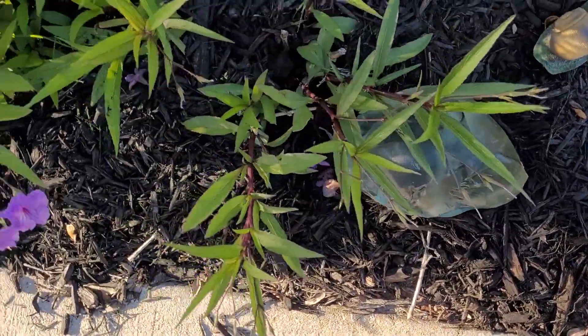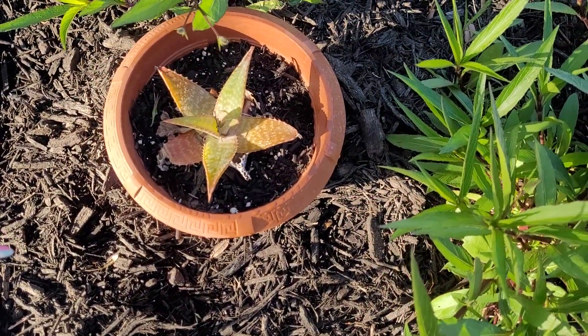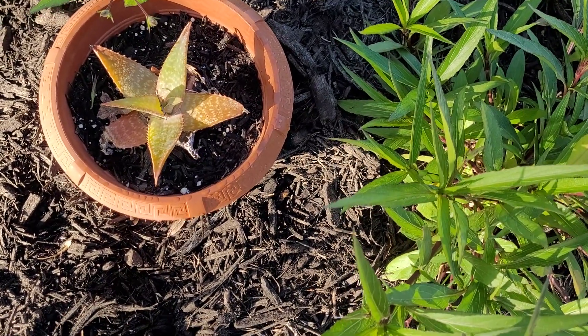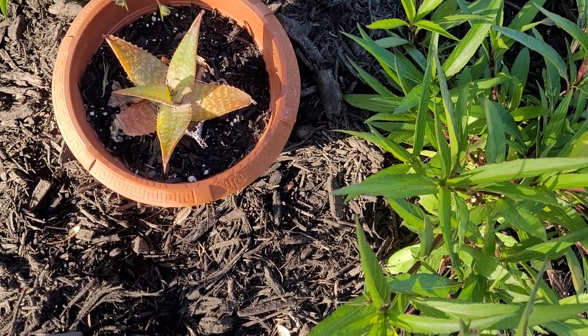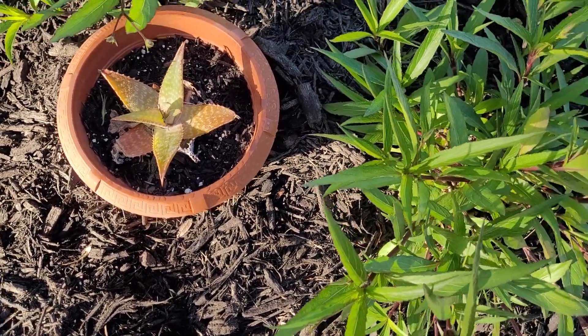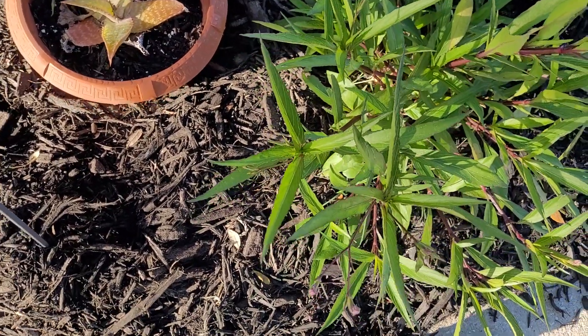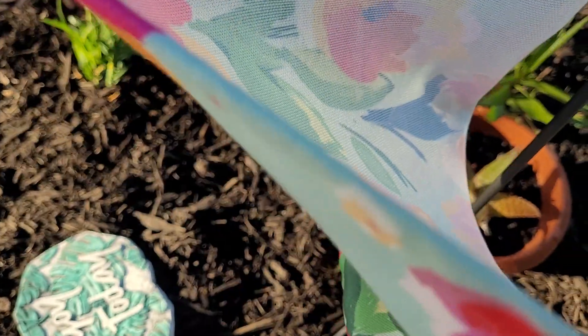Something is going on with my aloe — it's looking a little sad, drying up on the edges. I don't know what's going on. When I started moving stuff around and mulching, it started doing bad. These flags are also from the spring shop — you buy stuff like that and put it up for the next year.